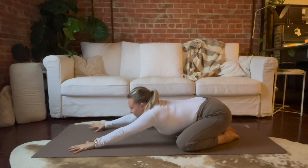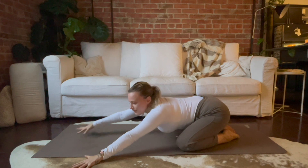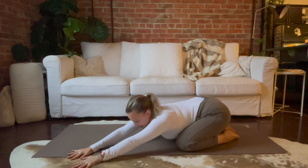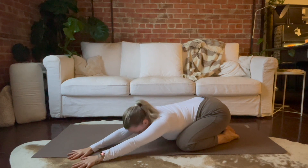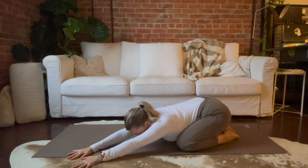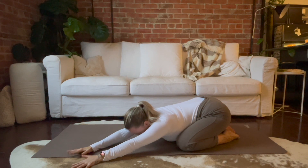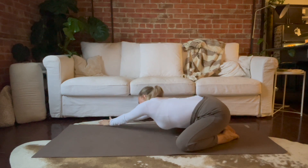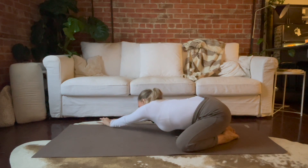Reach your arms out in front of you a little bit further and then crawl your hands over to the left. Sink a little more weight into your right hip and keep your head heavy. Think about breathing into that right side body. And then just bring your hands to the second side, weight into the opposite hip, breathe into the left side body.